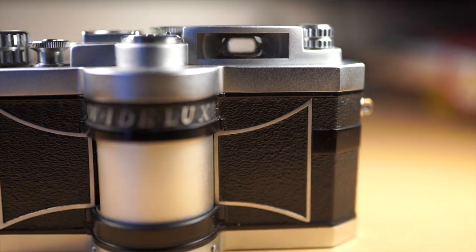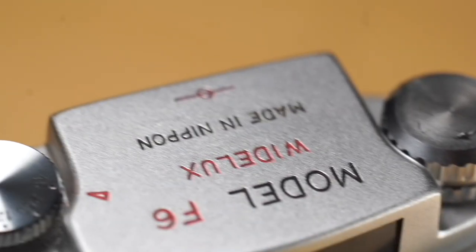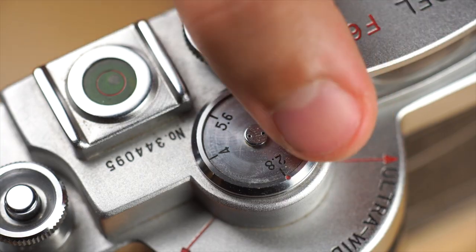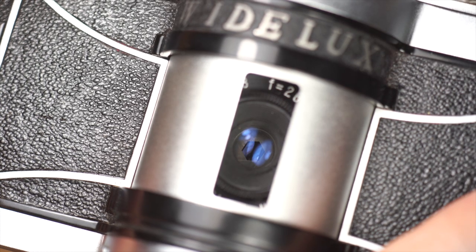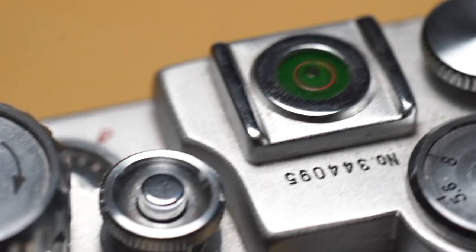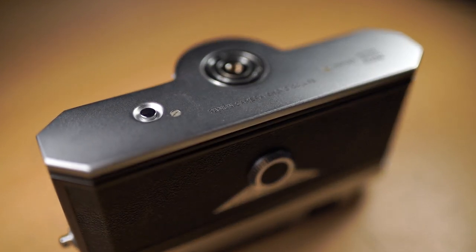This camera has all the functions you would expect from an analog mechanical camera. At the top there is the rewind dial, the shutter dial, a disk to set the aperture from f2.8 down to f11, a spirit level, the shutter button, and finally the dial to advance the film. At the bottom there is the thread for your tripod and a button for unlocking the rewind dial.